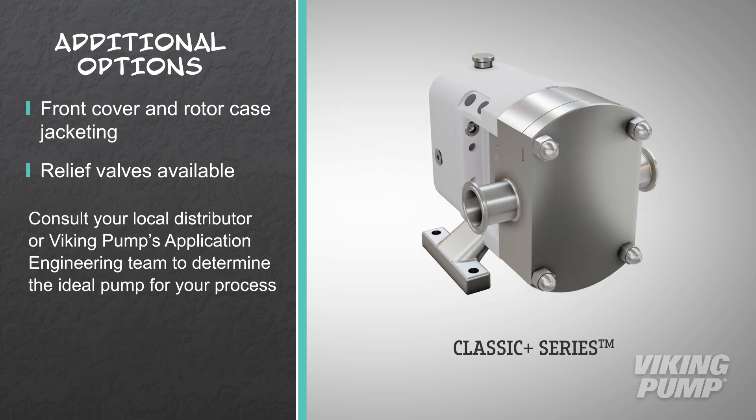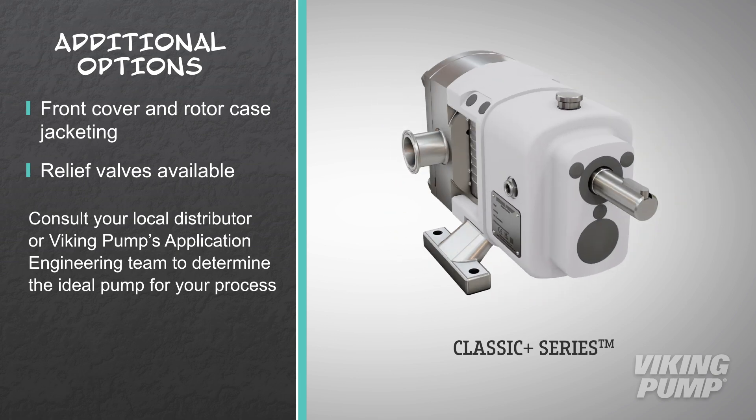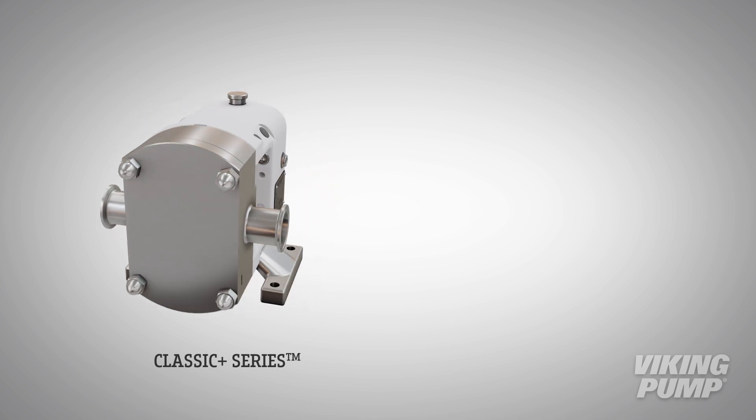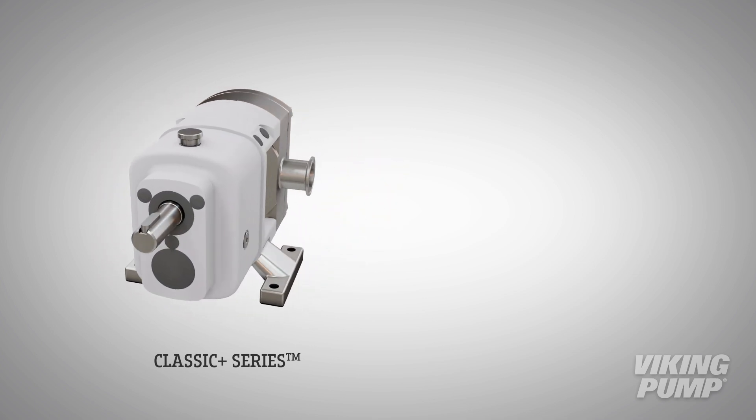Consult your local distributor or Viking Pump's application engineering team to determine the ideal pump for your process. Viking Pump's Classic Plus series Rotary Lobe Pump is an excellent choice for when the job just needs to get done.